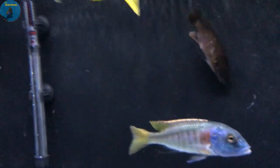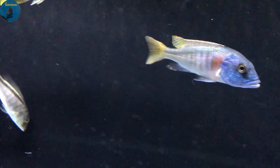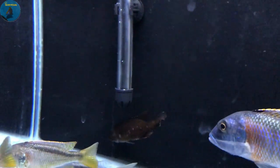I think that might be a female — I'm gonna have to vent them later. And here's that Stigmatochromis Modestus Red. He's got a little bit of scale damage — got picked at a little bit — so he's gonna take some time to heal up but I'm gonna get him in his own tank soon.